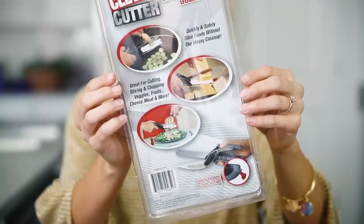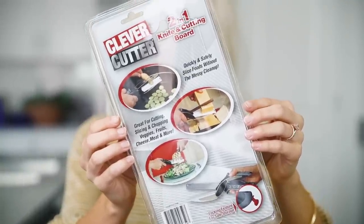So I'm going to be testing out the Clever Cutter. I have actually seen this on TV and I really wanted to try it, so I hope that it works. It is a two-in-one knife and cutting board. Basically it's just supposed to make it super easy and quick for you to slice up all foods.